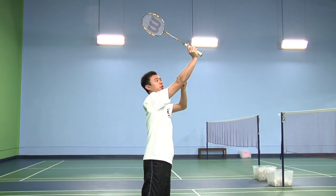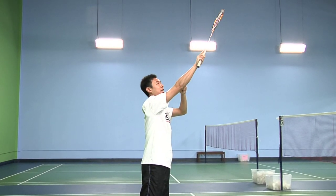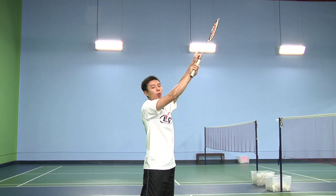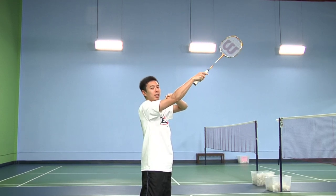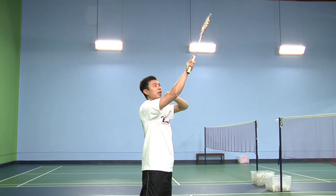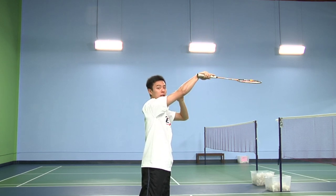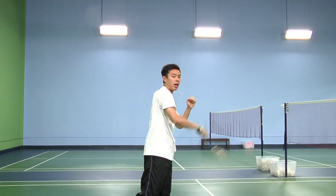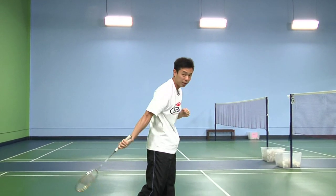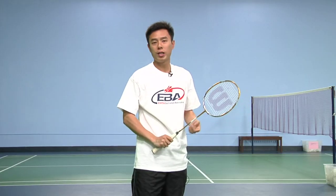At the last second, you must make sure to flick your wrist and turn out the racket head, which is very important. You won't be able to hit anything if the racket is like this. So turn out the racket head, snap the wrist, and follow through to the side — and not downwards like this. This would be a standard forehand overhead shot.